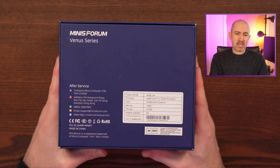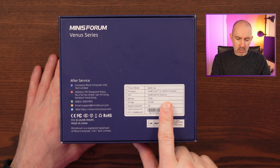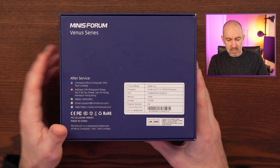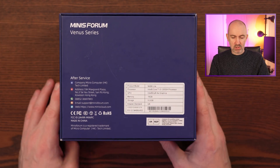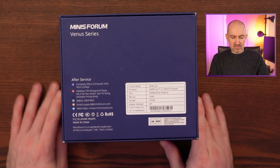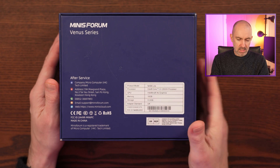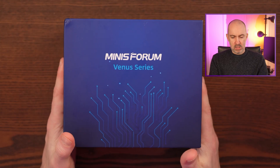There wasn't really a big saving with me buying used, but I had a lot of vouchers to use. Before I open it, I just want to quickly show you the back: NAB6 Lite, Intel Core i5-12600H processor, Intel Iris Xe graphics, 16 gigabyte memory, half terabyte of storage, and a UK adapter standard plug.